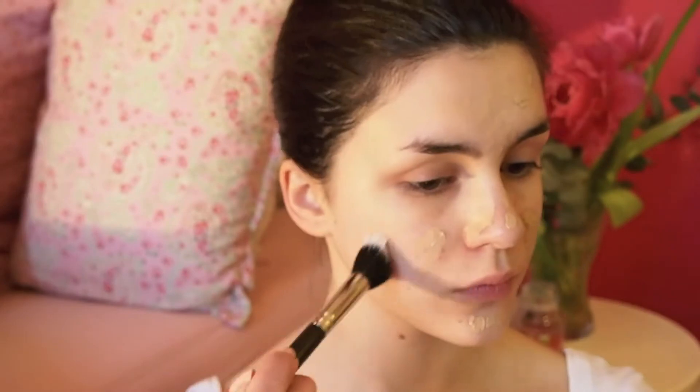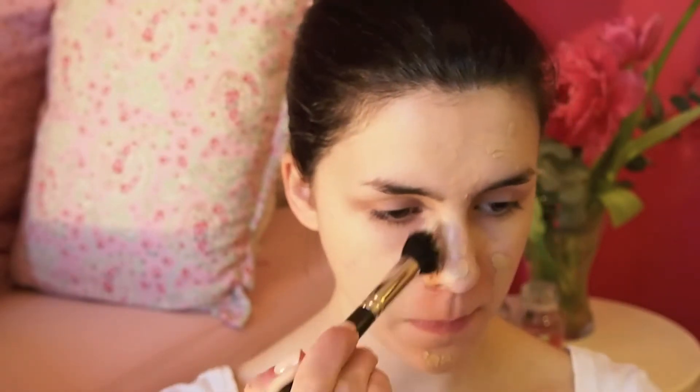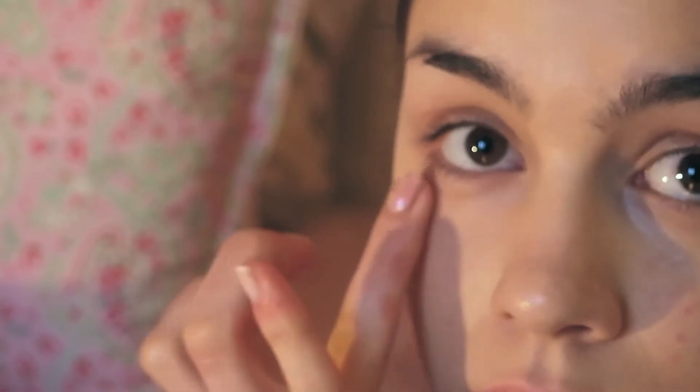Hello everybody, today I'm sharing how to recreate the famous Adele look — one version is more neutral and the other is more daring with red lips. I'm starting with very full coverage foundation and matching concealer under my eyes to conceal any darkness, acne scars, or blemishes in general.